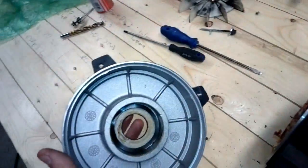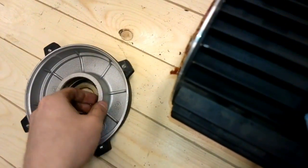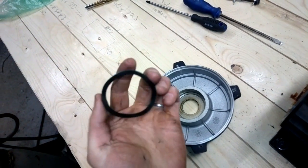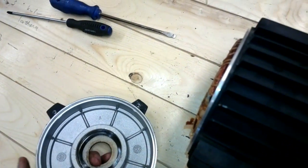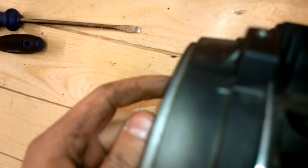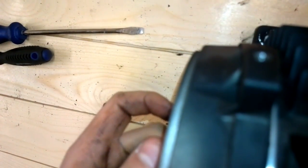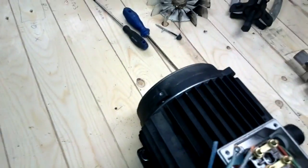Next, I'm gonna put this rear end cap on — I'm gonna put it on right there. This motor had a spring washer in here, so I'm gonna put it back and set this piece back on. It should go on — I think I need both my hands, so just a minute.